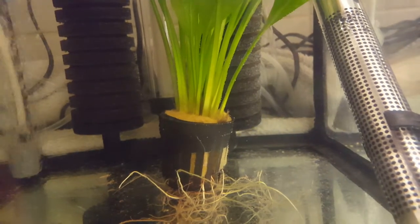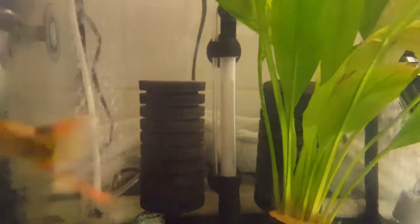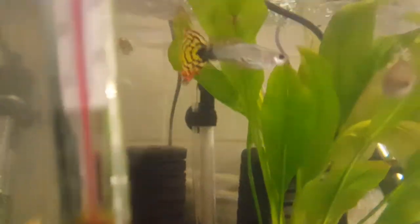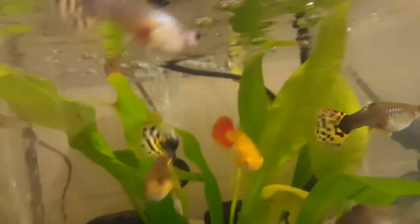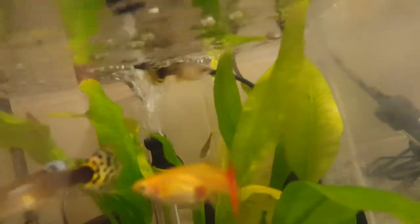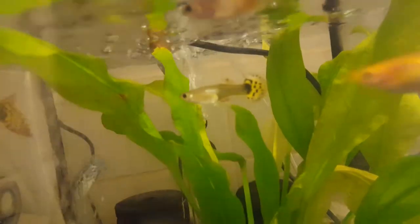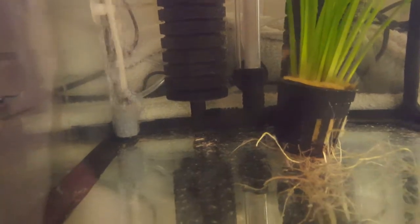If you watch the Pufferfish tank video, it's exactly the same setup — double sponge filter on the back. You can see the pipe there, all the air getting sucked through, all the muck getting sucked through the sponge filter. It pushes the water back through and up to the top, giving you nice oxygen. There's also another air stone which really boosts the oxygen in the tank.